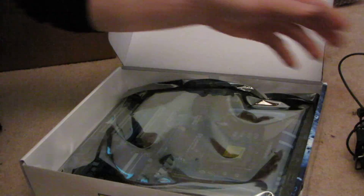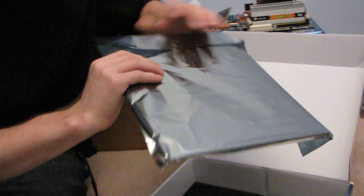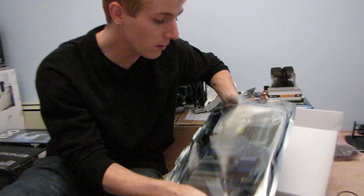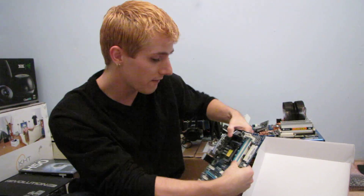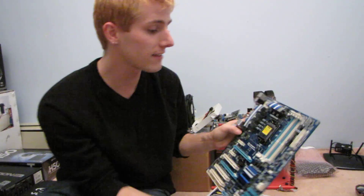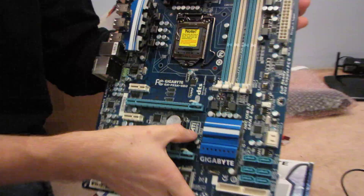There's a paper divider in the middle and an anti-static bag featuring the UD3 motherboard. The UD3 is the lowest end out of the P55A boards on the market right now, but it does still have most of the key features. The big one that's missing is SLI support — although you can see we've got an ATI CrossFireX logo here, you do not have support for SLI in these PCI Express ports.